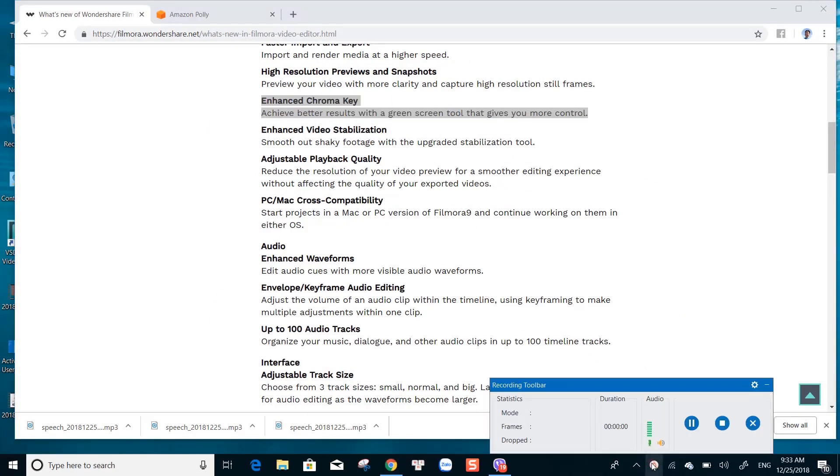Filmora 9 is the latest version of this video editor. It has improved the chroma key to give users more controls of the background. That's what I come in today — how to use chroma key in Filmora 9.